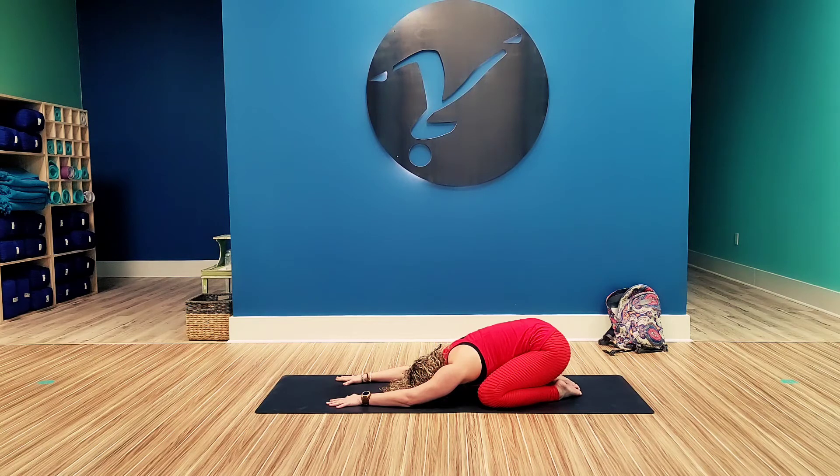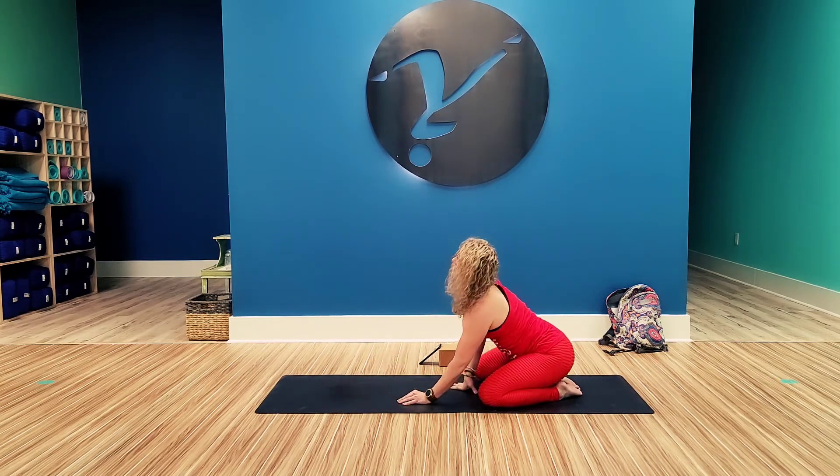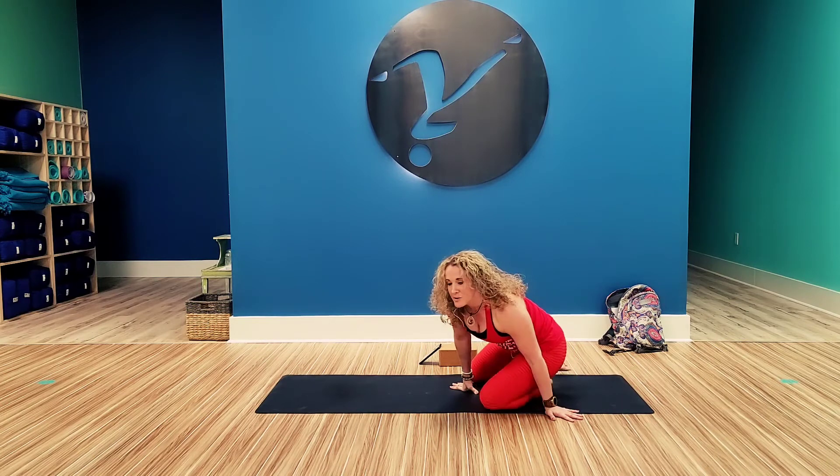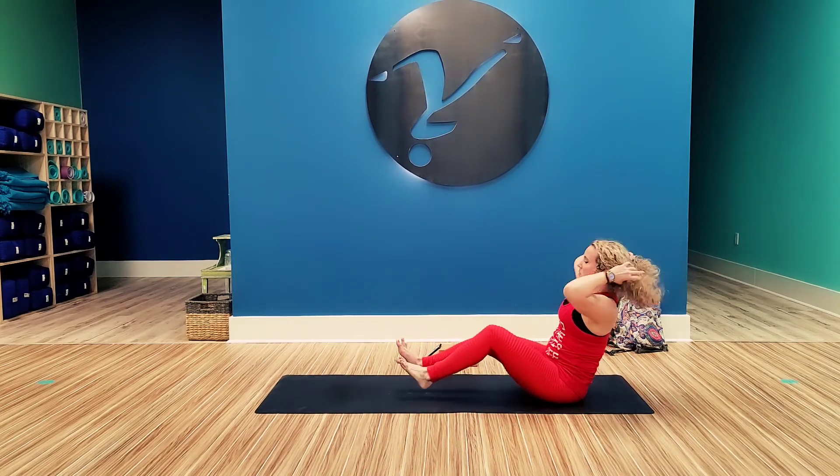Take a break here, calming the breath. Push down into your hands. Rise up. Swing your legs around to the front. We're going to come to boat pose and work the core.